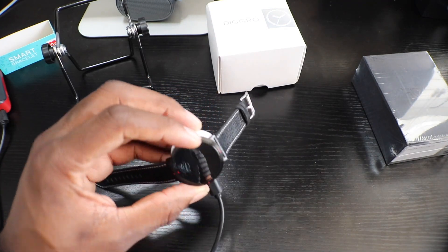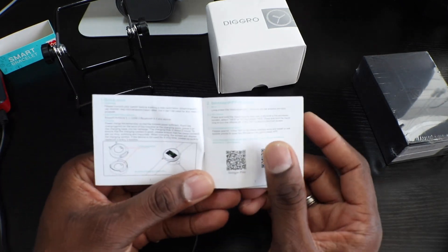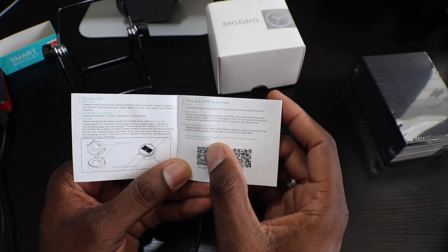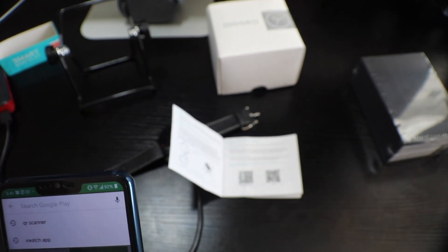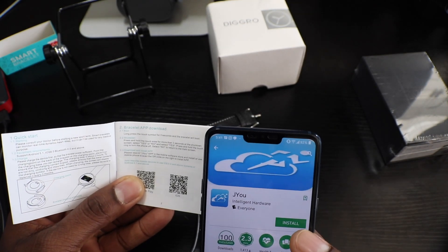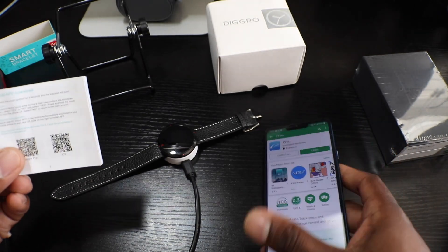It's already got some juice — it's already powered on. It's got a really strong vibration motor, wow. It's giving you a quick start guide on how to set it up. You need to install an application — it's the JU app in the Google Play Store. I'm going to download it on my G7. The other watch's app is called Sports Plus, just to remember. Let me get the JU app installed.